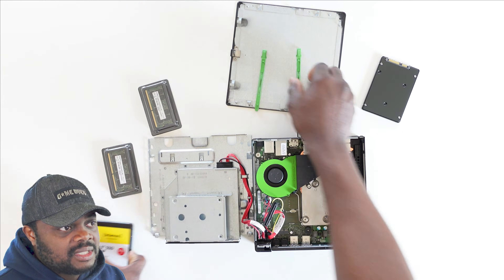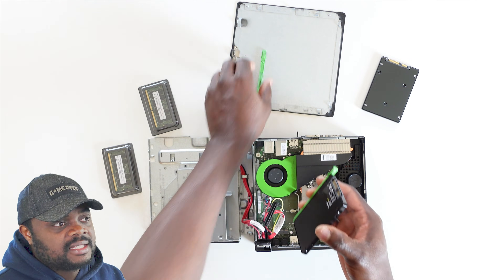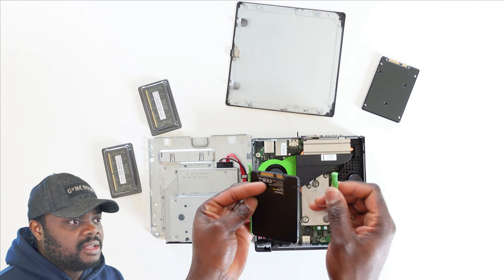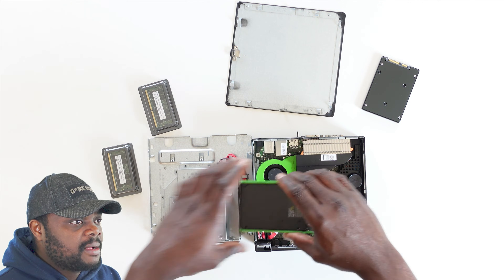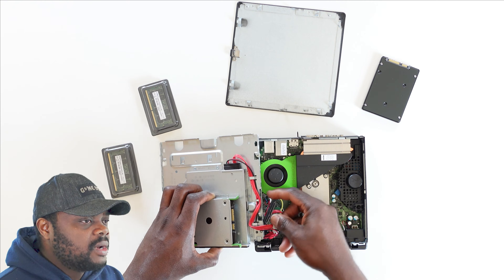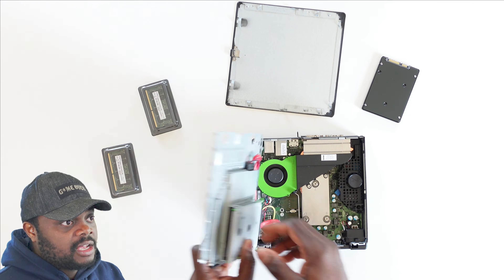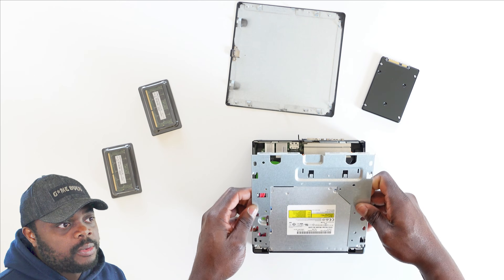The SSD in this case is an Intenso 512 gigabyte SSD. This is one product I can definitely vouch for — I've used it so many times without any drama. So if you're looking for something within budget but still thinking about quality, I really advise you to consider this product. Having done this, I closed back the front cover and the SSD upgrade on this PC was done.